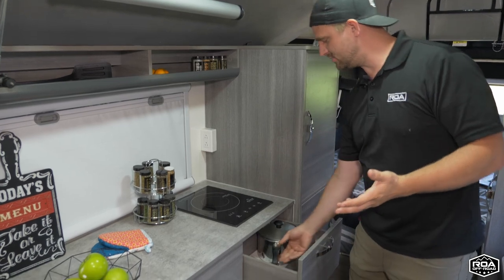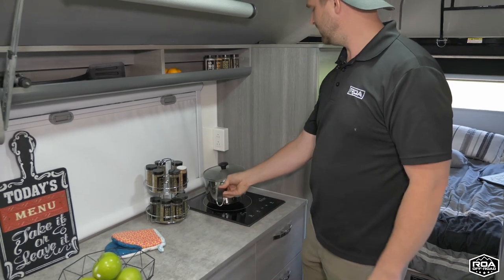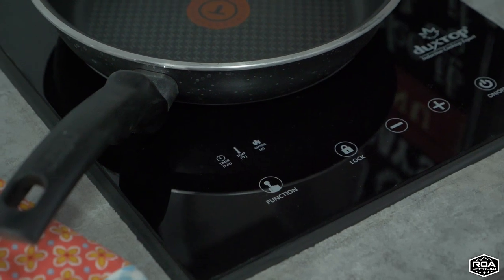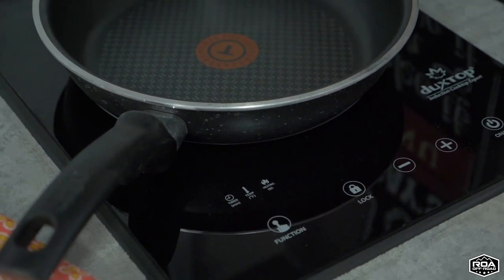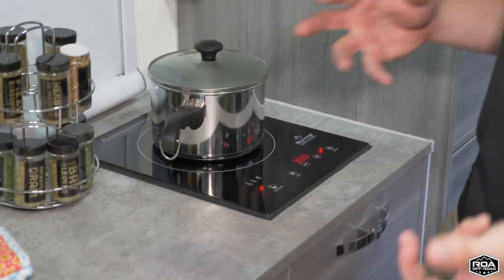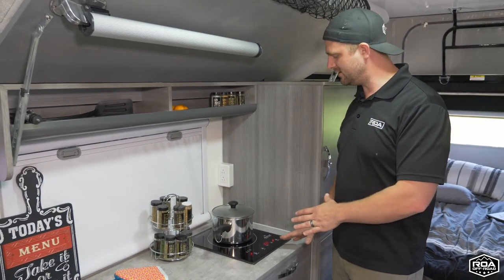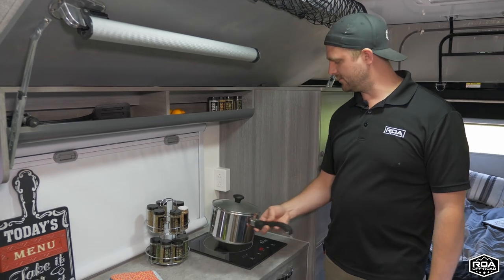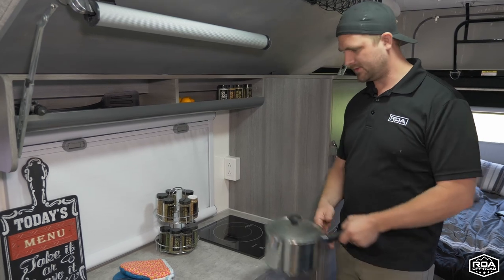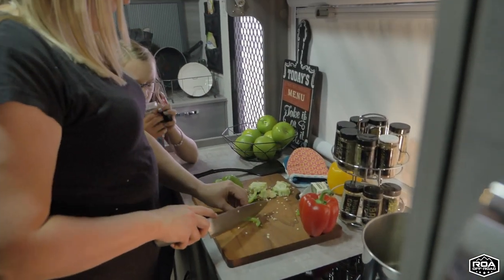You just grab a pan — it does have to be a magnetic style of cookware. You just set it on there, turn it on, and you can either go with a one through ten setting or you can set the temperature. So if you know you want to cook something at exactly 300 degrees, you can set it exactly to 300 degrees. It has some really nice, easy features. And if for some reason the pot comes off, it automatically shuts itself off because it doesn't want to be cooking nothing. So it's a smart little cooktop.